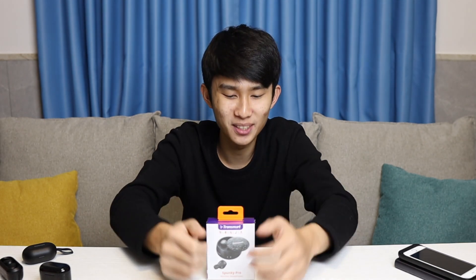We are on a Tronsmart shopping spree. This is the Tronsmart Spunky Pro and let's unbox it right now.